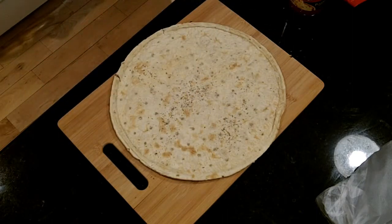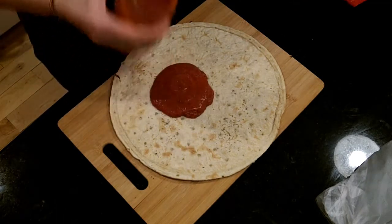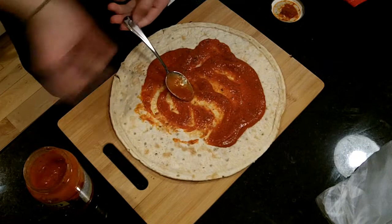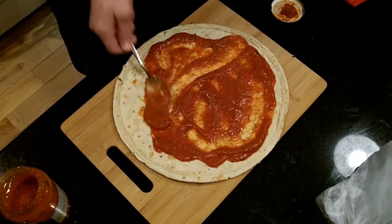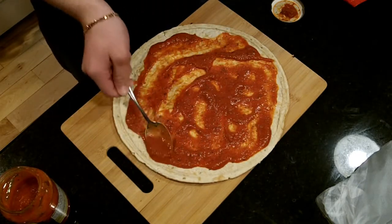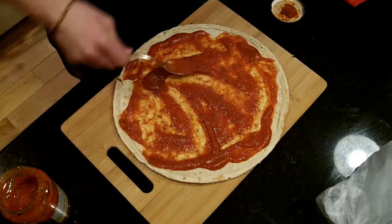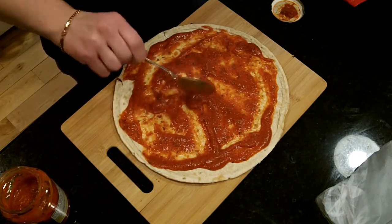Just like that. Now take your sauce, give it a good half spread. Take your half, start spreading it around. Get that in a real good layer. I need more than that. Get the sauce all the way to the edge. That's a good amount of sauce — you can put however much you want. That's good for me, just enough to give it some goddamn flavor.